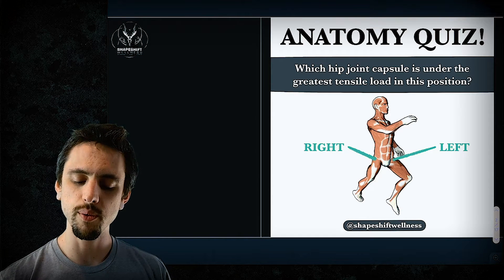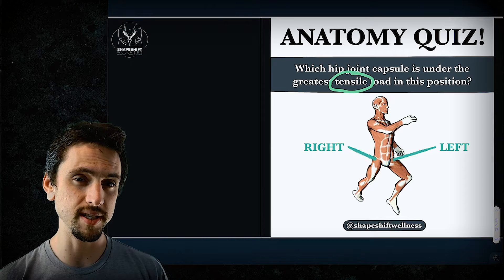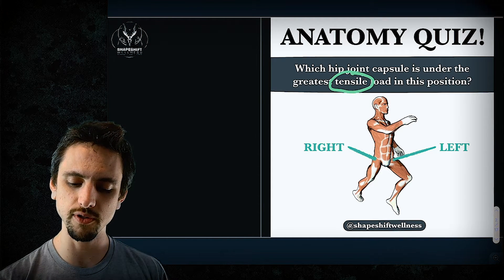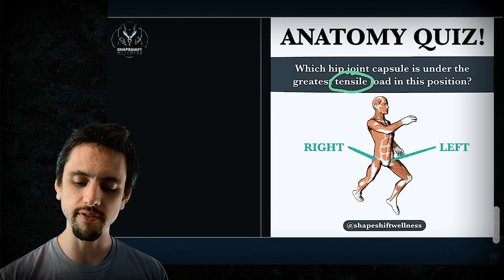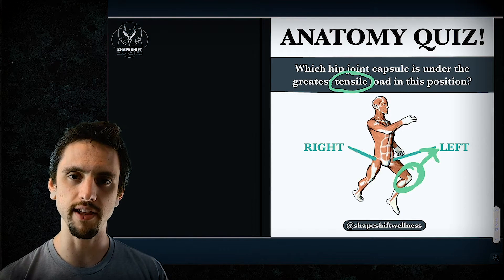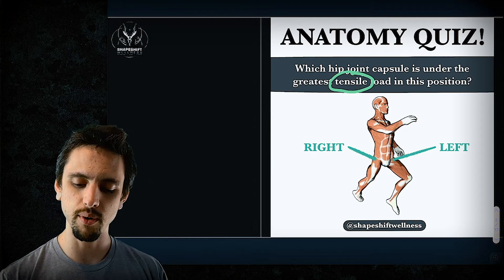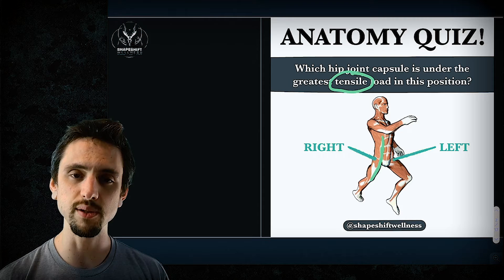When we look at this question, we need to know what the greatest tensile load means. Some people don't necessarily know the difference between tensile and compressive. Some people might have thought that because this position has some flexion in it, that maybe that was a compressive force — which is not exactly true because it's not flexed enough for that. And regardless, that would be looking for a compressive, not a tensile load. Tension essentially means a stretch.